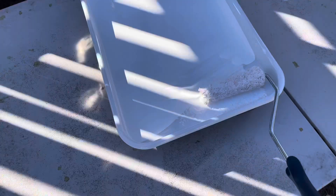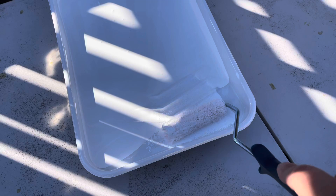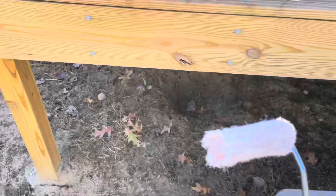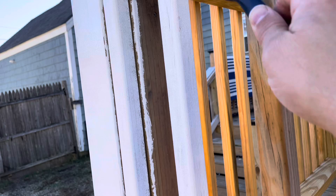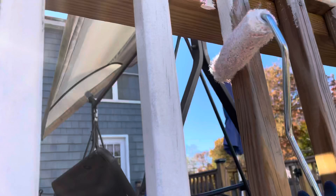What I'm doing is just taking a roller. Again, these spindles are smooth, they're not shaped, so you can take your roller and just kind of go up like this. It makes it kind of fast — get any drips you have going on, go along the top and down.